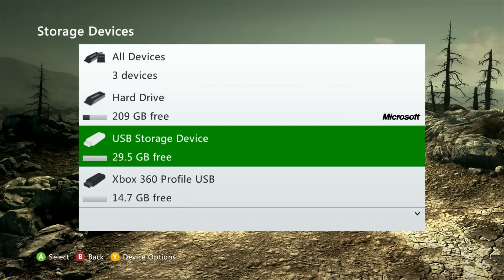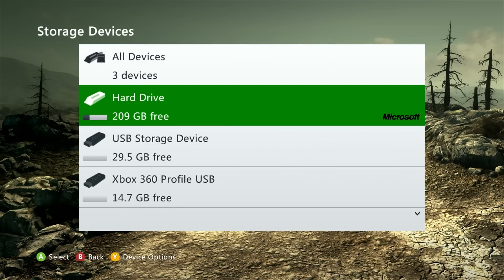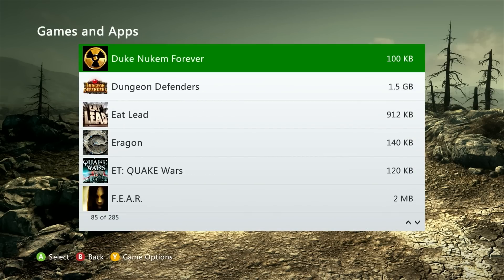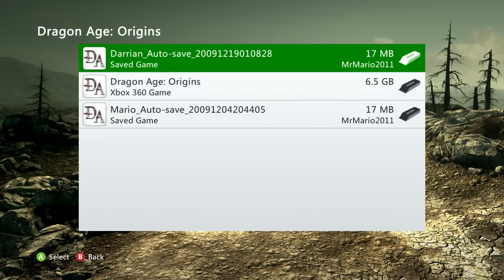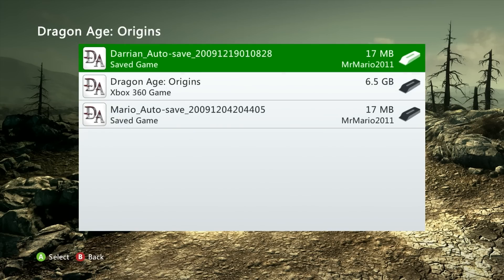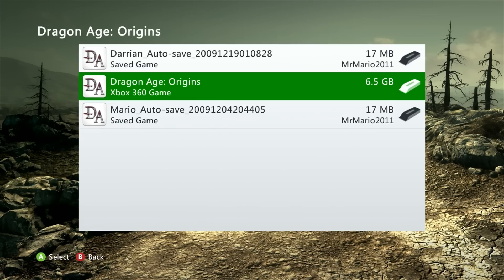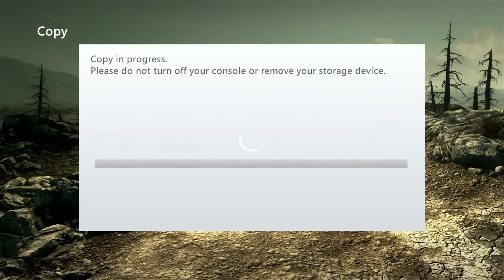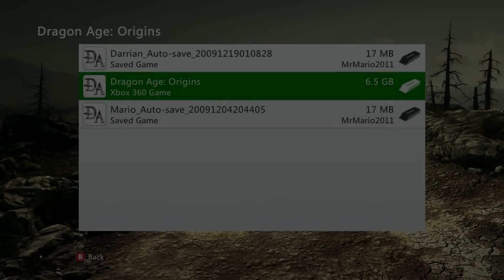Once formatted, the storage is available. To copy the game, go to the hard drive, then Games and Apps, and find Dragon Age Origins. From here you can copy any data you want — save data if you want it, but I just want the game itself. I'll hit Copy and copy it to my USB storage device. Keep in mind USB flash drives vary in speed — this is a six and a half gigabyte game so it could take several minutes.